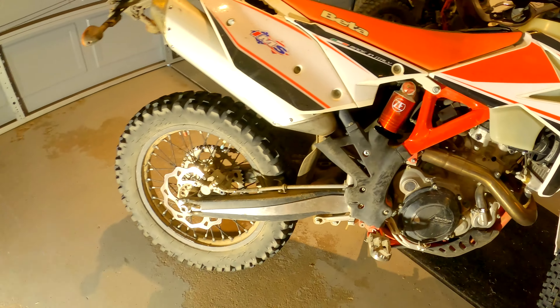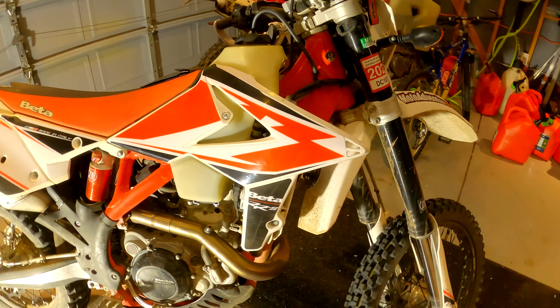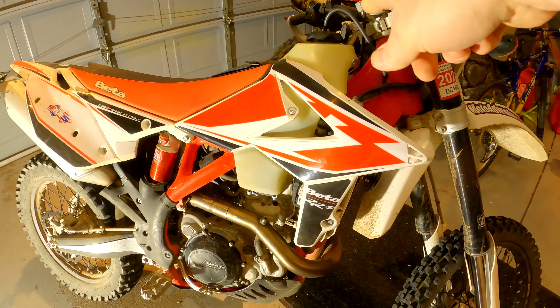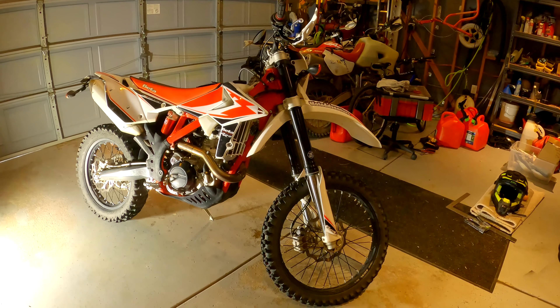I obviously need to wash the bike still from yesterday's ride, but I want to change the parts over first just to get that done, because I imagine the fuel tank is going to be the pain in the butt.